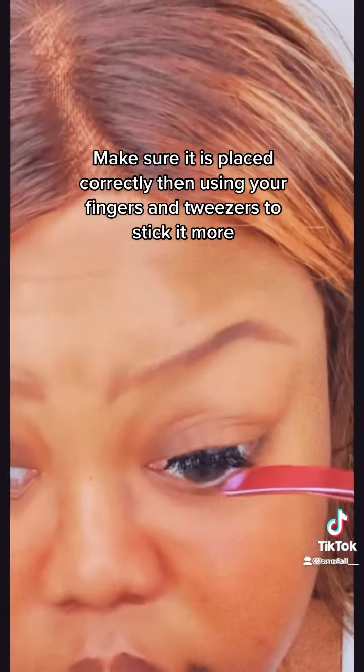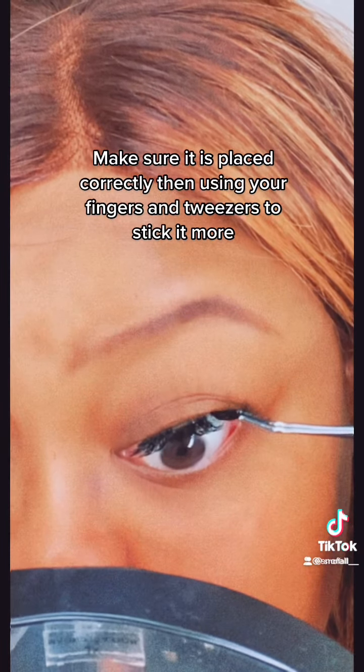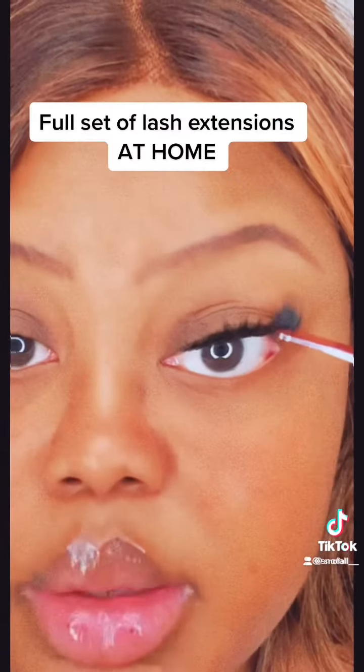Super easy, you guys — very pretty! Just using the seal, and I'm also going to use the seal underneath.